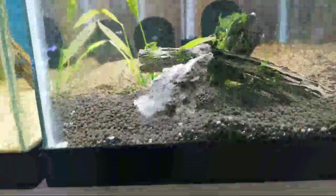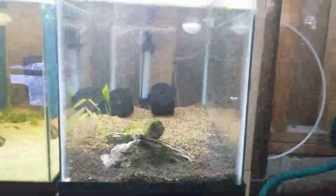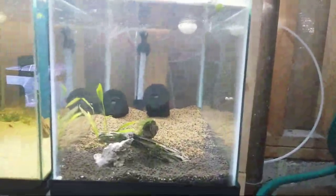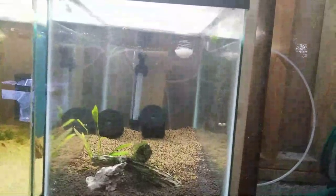And here we have my orange-eyed red ghosts. They are a little small and apparently they are being shy right now. As you see — no tower — I just rebuilt this tank so they're getting used to it. They are little, so they're all in the cholla wood.